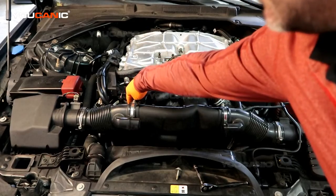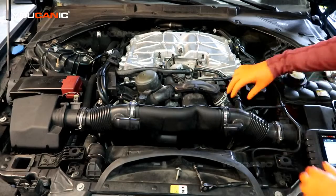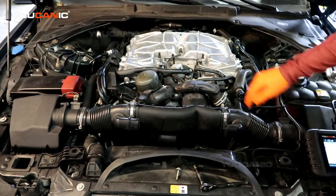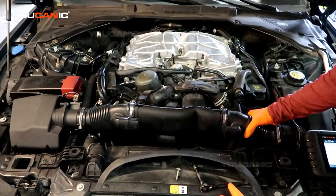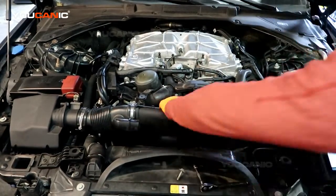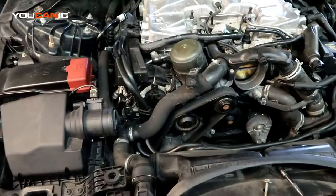To get to our cam position actuator sensor right down here, you need to remove this air component. Squeeze this clamp and undo the vacuum line, undo this clamp here which is a 7 millimeter, and back here is another 7 millimeter clamp to undo. Then you'll be able to pop this out. There's also a 10 millimeter bolt to remove right here.